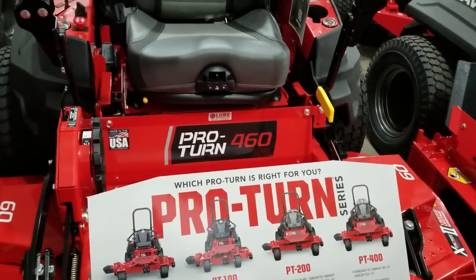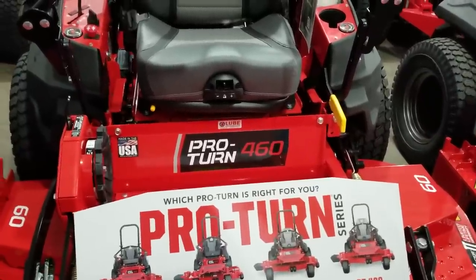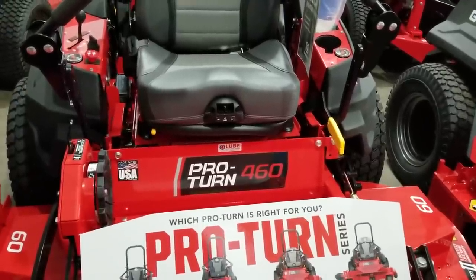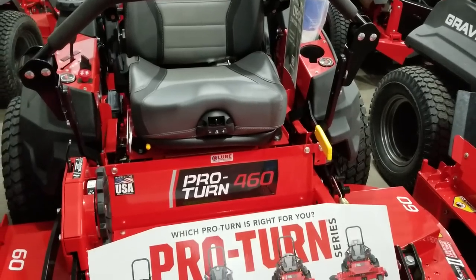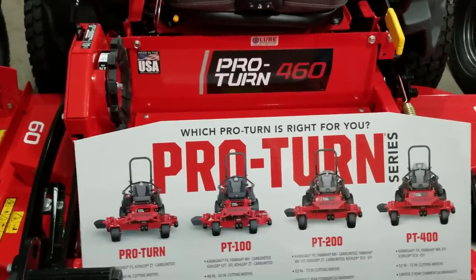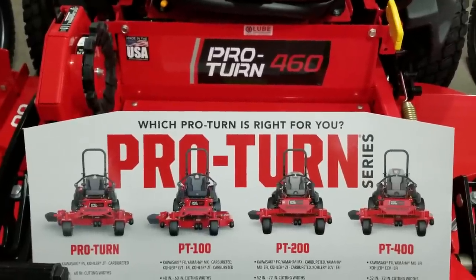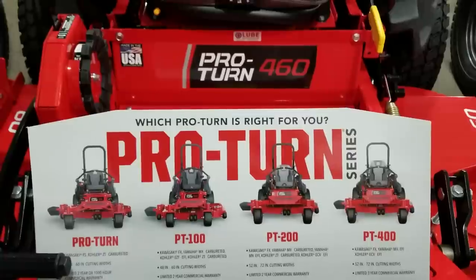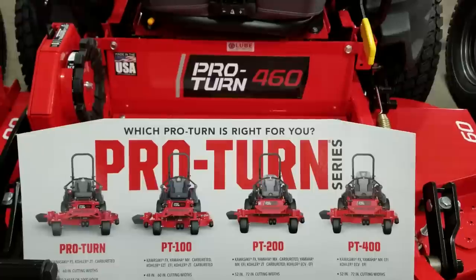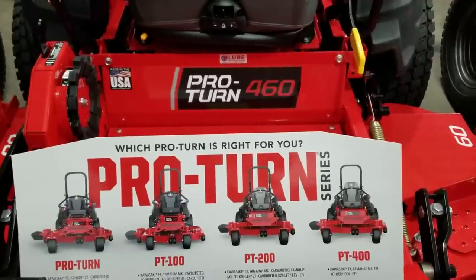Hello from the Lube Supplier Store in Stanley, Wisconsin. I wanted to go through and cover the differences in the Gravely Pro-Turns, and specifically we are going to focus on what's different between the 100, 200, and 400 series. They do make a base model Pro-Turn and one called the Pro-Turn Z. The reason we're focusing on the 100, 200, and 400 is these are what I consider the top quality machines from Gravely.